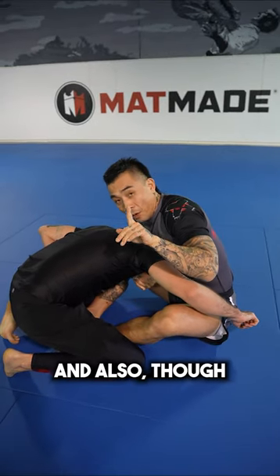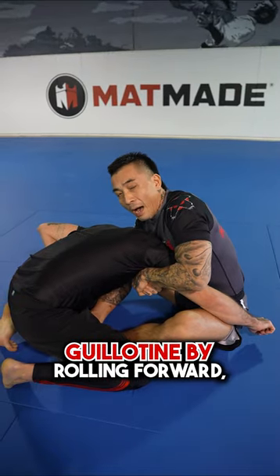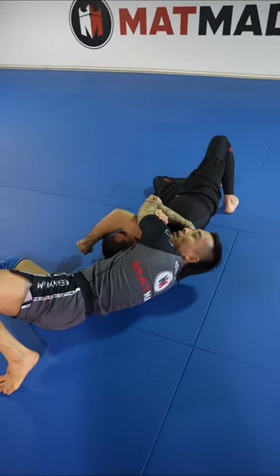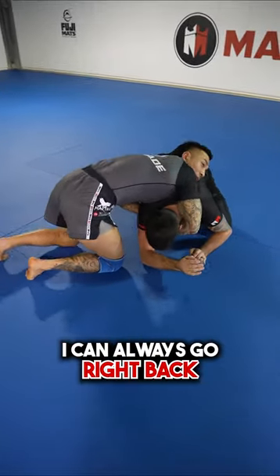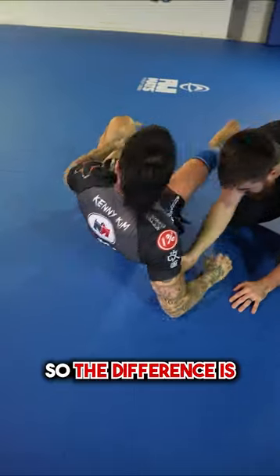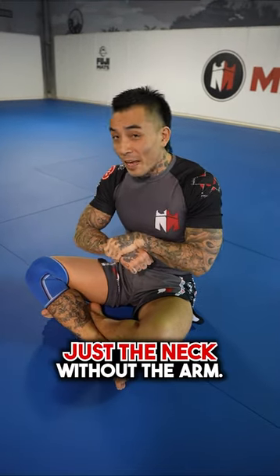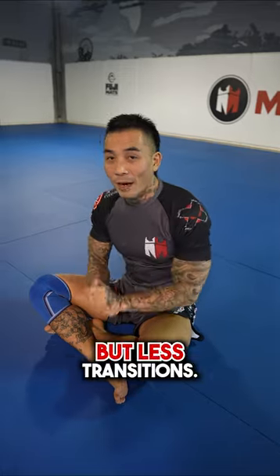The benefit of the arm in is that if he defends the gi choke by rolling forward and rolls out, I can always switch into a darce. And if he comes up to his knees, I can always go right back into the arm in gi choke. So the difference is: arm in is harder to finish but easier to transition to other submissions. Just the neck, without the arm, is easier to finish but has fewer transitions.